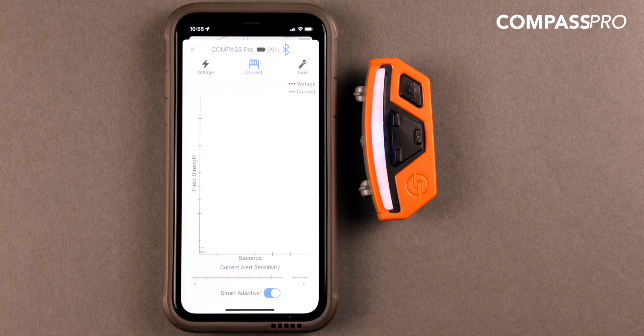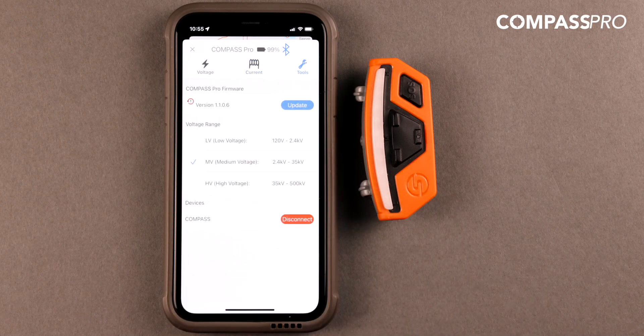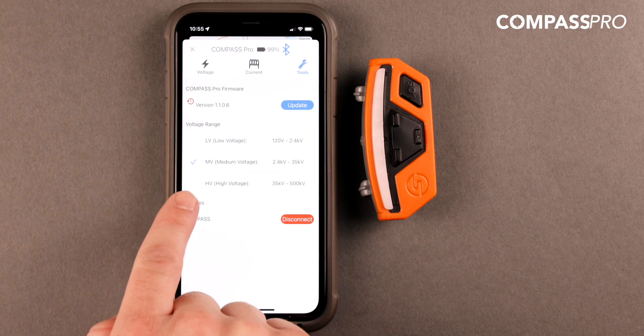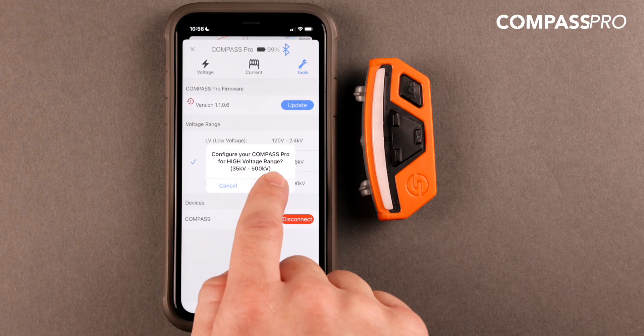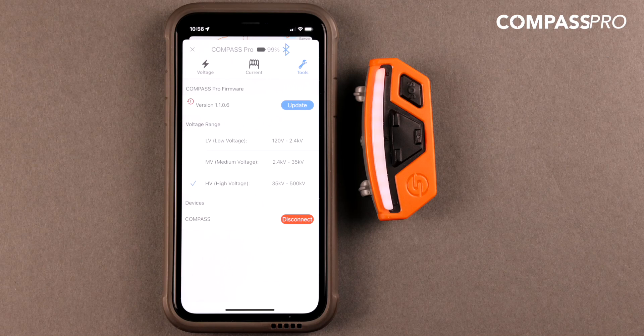Within the Tools tab, you can view and adjust the voltage sensitivity range. By selecting a different voltage range, you are changing the device's sensitivity by orders of magnitude, making it operate more optimally in low voltage, distribution, and substation transmission environments.